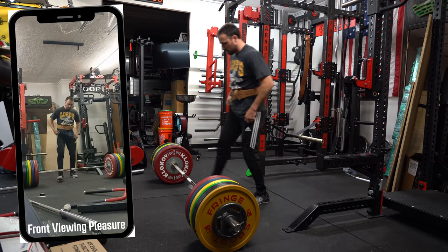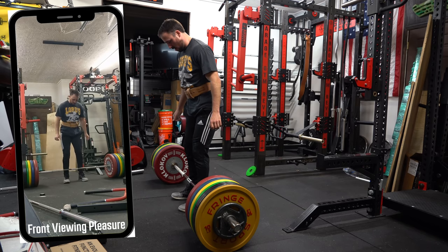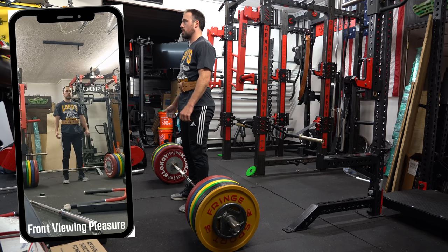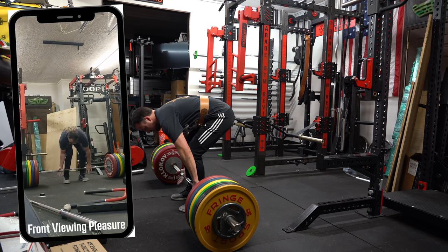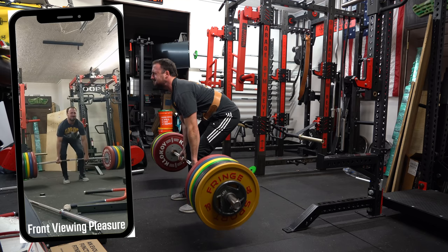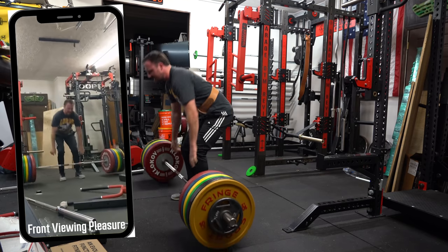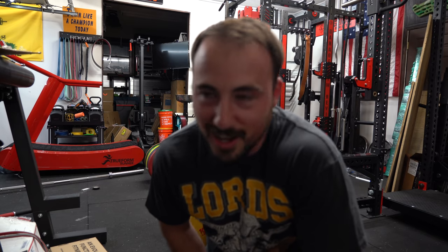Come on... Yeah! Felt good — haven't lifted heavy in a while. 500 pounds, baby!